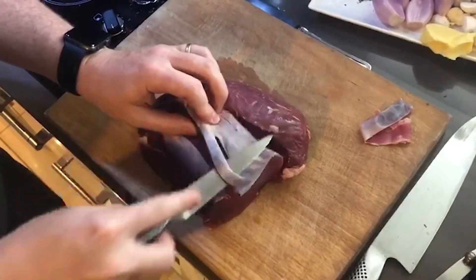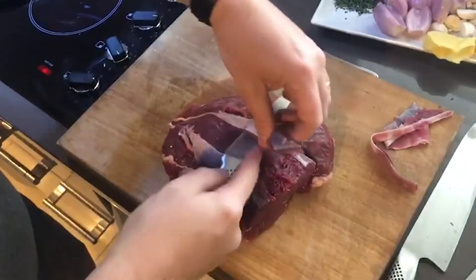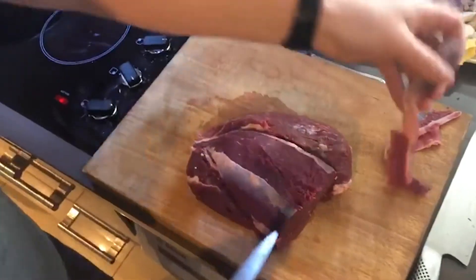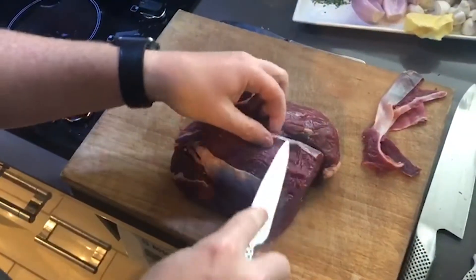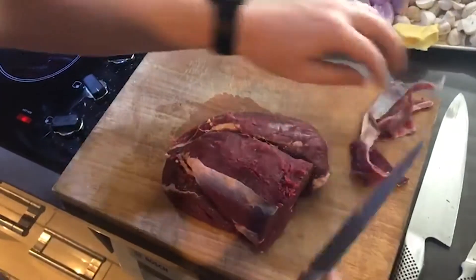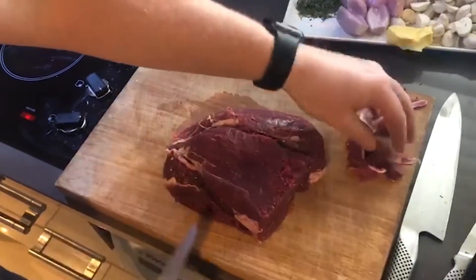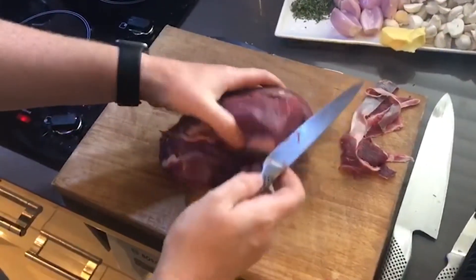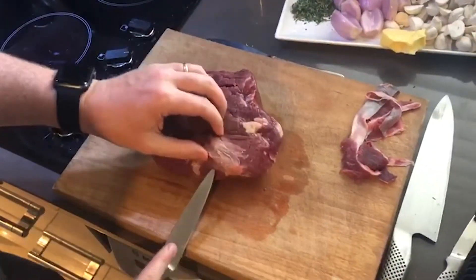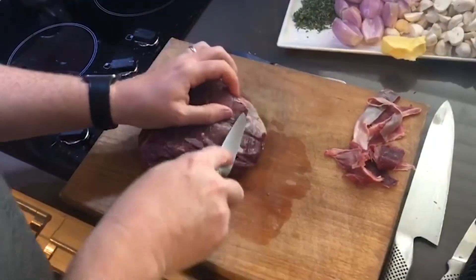Take as little of the meat as possible and just work your way along. The reason why we take this off is that it doesn't really render down when cooked — no matter how much you cook it, it's not going to melt, and it could give the impression of the steak being a little bit tough, when obviously the fillet is not tough at all.